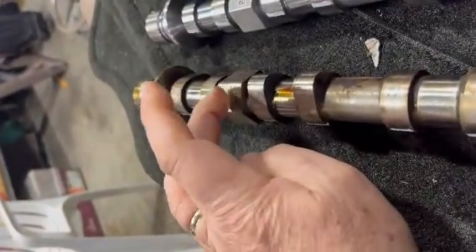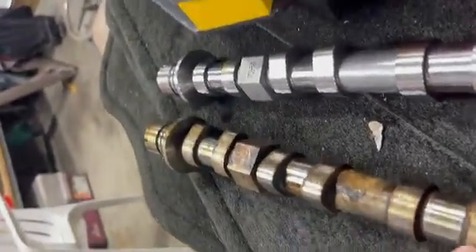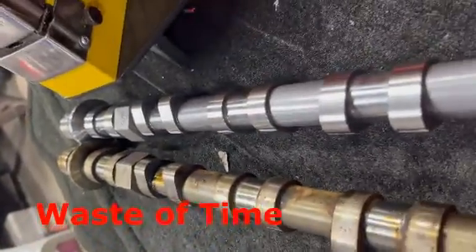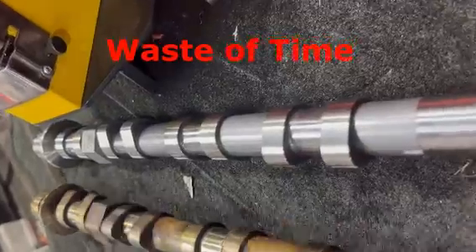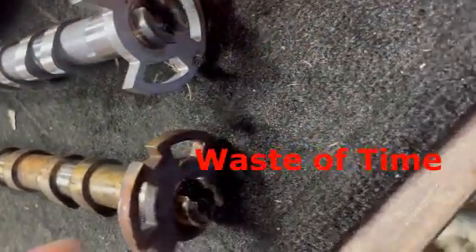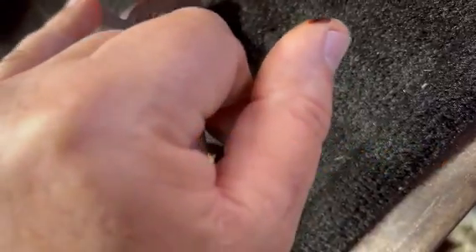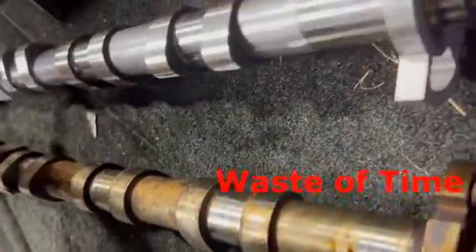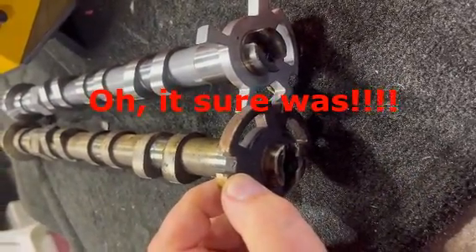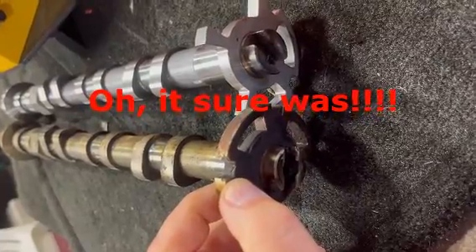I also have these marks — they're like a QR code. So I think I'm going to put this in the position it's supposed to be in relative to these marks and assume this baby was way out of time, which I'm sure it was.